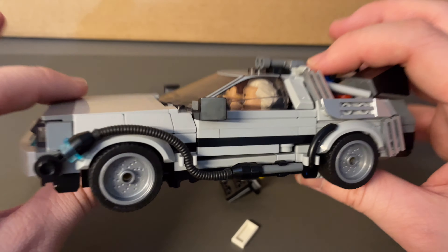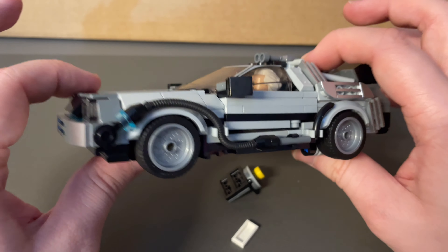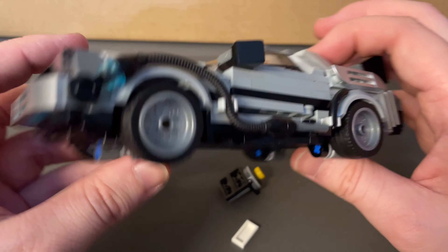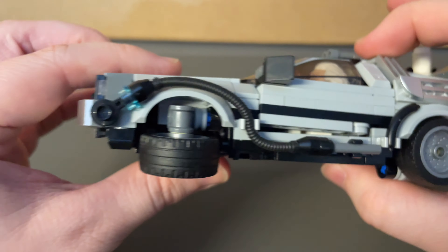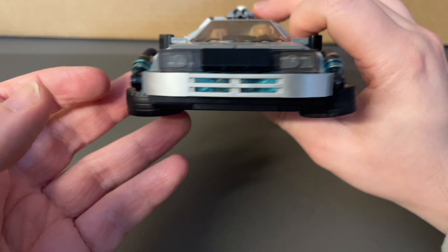The most interesting part about Back to the Future Part 2 is the fact that the DeLorean can fly. And yeah, don't worry, this car can do it too, because the wheels can turn. You don't have to take anything off — the mechanism is all here, so it just folds out like this. Just like that, all four wheels do that. Back to the Future Part 2!